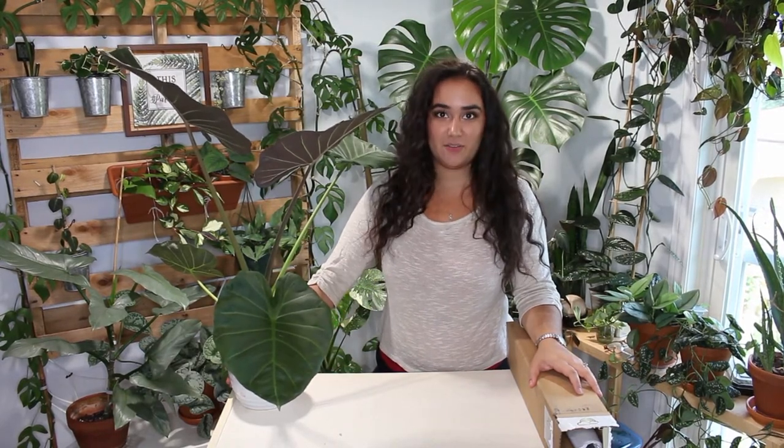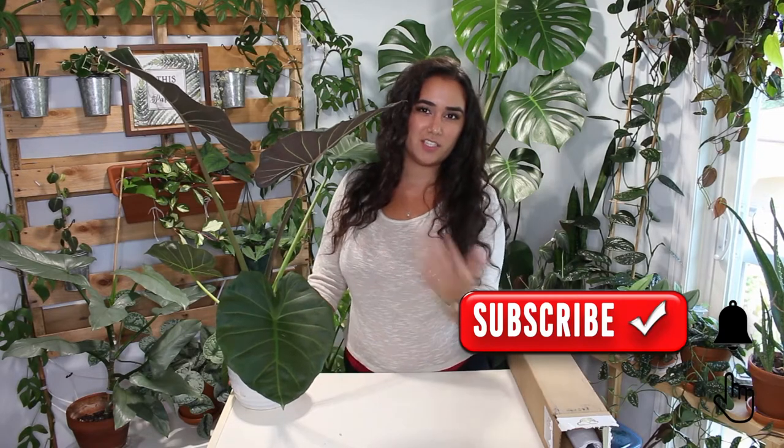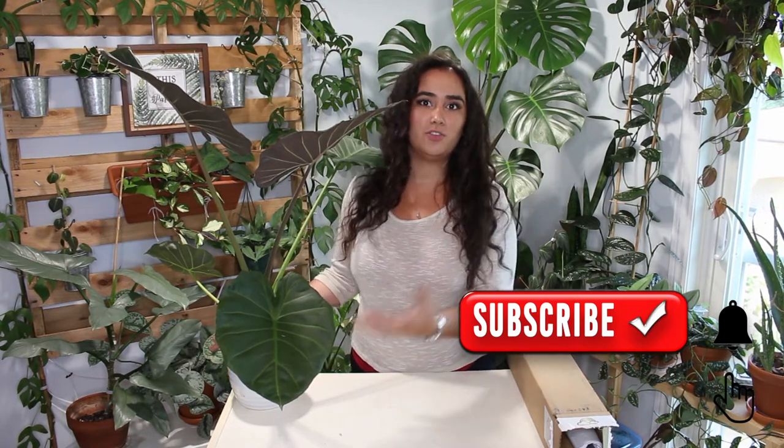First I'm going to repot the plant you see here beside me because it definitely needs to be up-potted. It's pushing out some beautiful leaves, but it's showing some bulbs at the top and also some roots coming out from the bottom. So I think it's a good time, especially since I'm sharing some care tips, to also repot it at the same time.